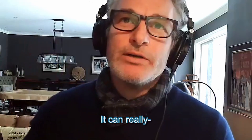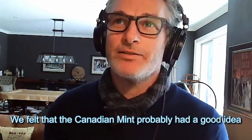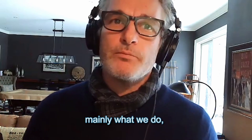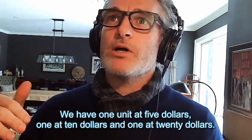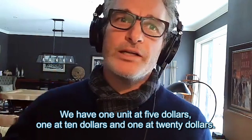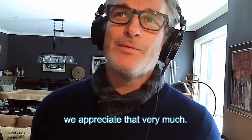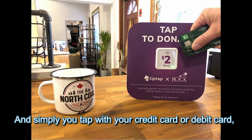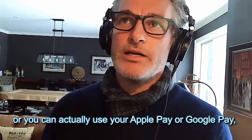It can really vary — we keep to what the typical currency amounts are: $2, $5, $10, $20. We felt the Canadian Mint probably had a good idea of what most people use. We do offer custom amounts, but for the Salvation Army in particular we have one unit at five dollars, one at ten, and one at twenty. And I believe you chose the twenty-dollar unit, so we appreciate that. You can tap with your credit card, debit card, Apple Pay, or Google Pay — really anything that's in your wallet.